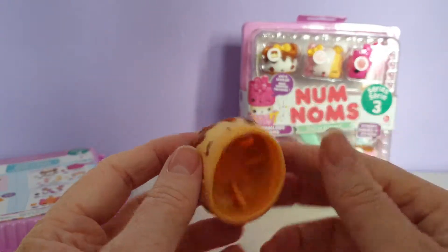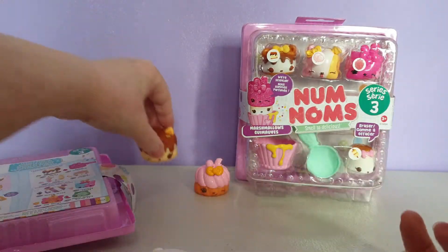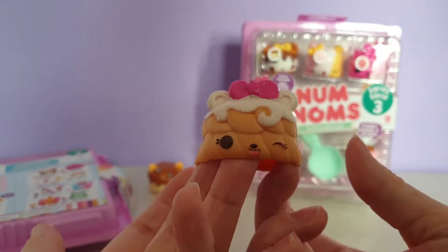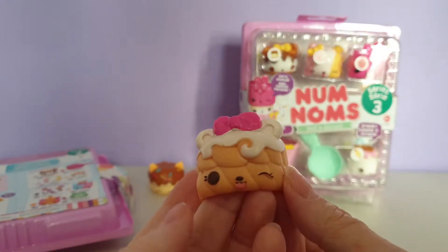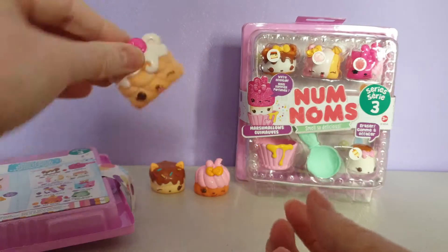These are hollow underneath so that you can put your stamp it or your eraser, whatever you would choose to put. And then this is Valerie Vanilla, who definitely smells like vanilla. She's got her little tongue poking out at you with her pink bow.